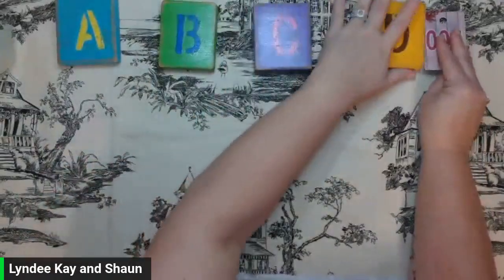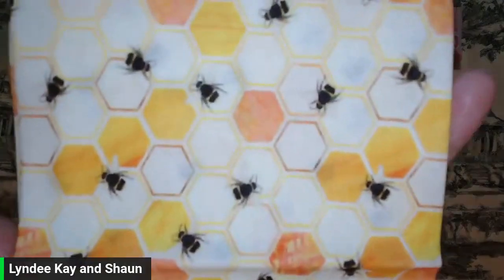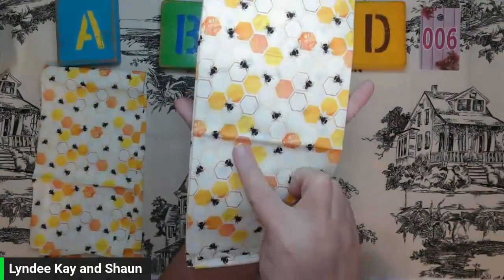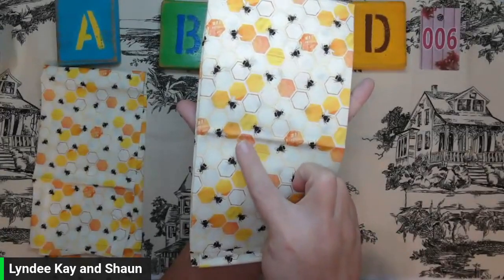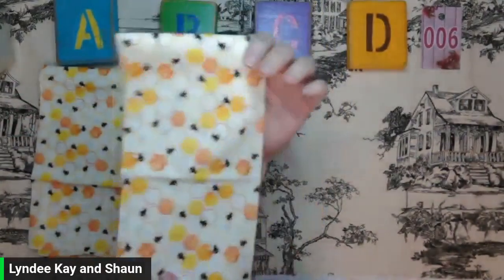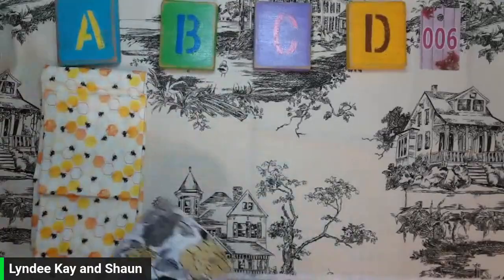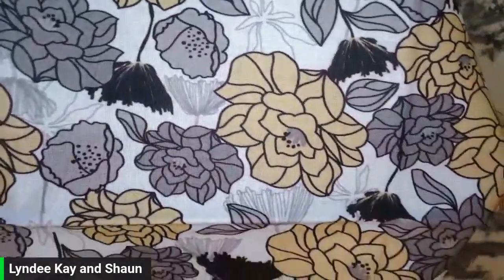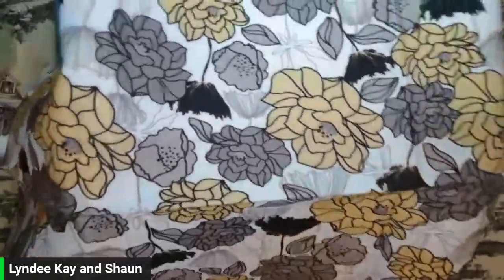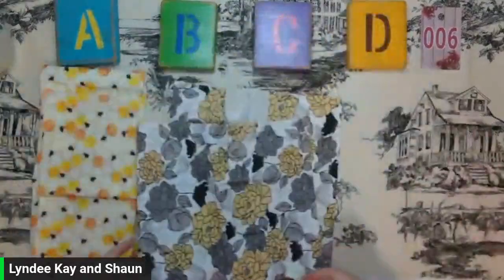Round six — I'm going to scoot these down just a bit. I have two of A this round. This is for my bee lovers. We have honeycombs with bees on there. We've got a yellow, an orange, and then a yellow-orange blended color. It is a cream colored fabric, and I have two available. B — I have a black and gray with a golden yellow floral on a white background. I have one of those available.